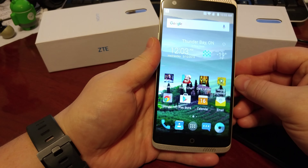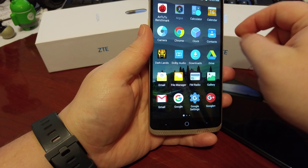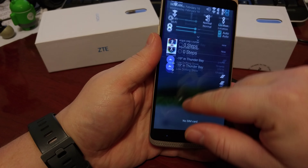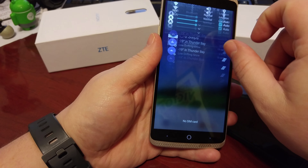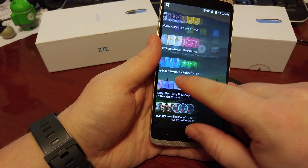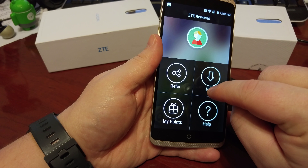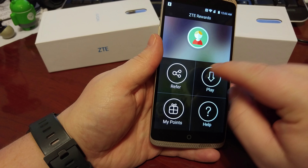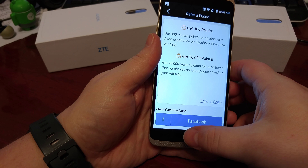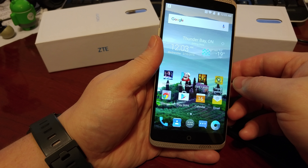Other upgrades you notice from this model versus the last one — looking at some of the apps it includes. First off is the Argus step counter, which shows a consistent step counter notification. The other thing is there's an app called ZTE Rewards. It wasn't on there immediately, but I got a software update later that added it. The idea of ZTE Rewards is that you can refer your friends, and if they buy a device, you get points. But it's hard to really track that, so that was kind of lame.